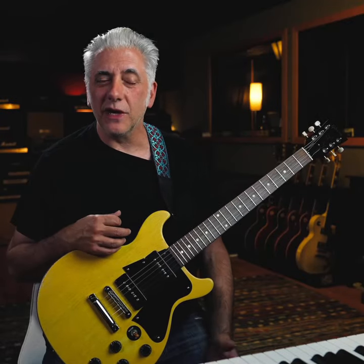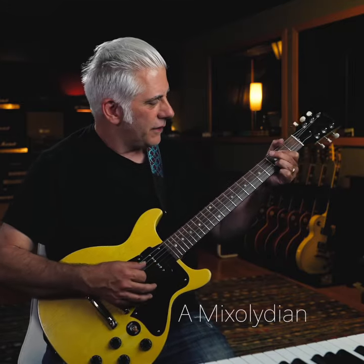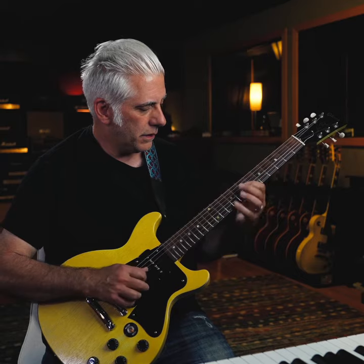Quick listen — I'm always telling you to find where the half steps are in each mode, because it gives the sound of the mode. So let's look at A Mixolydian. The half steps are between 3 and 4, and 6 and flat 7. But you can invert those. You can put lines off those notes.